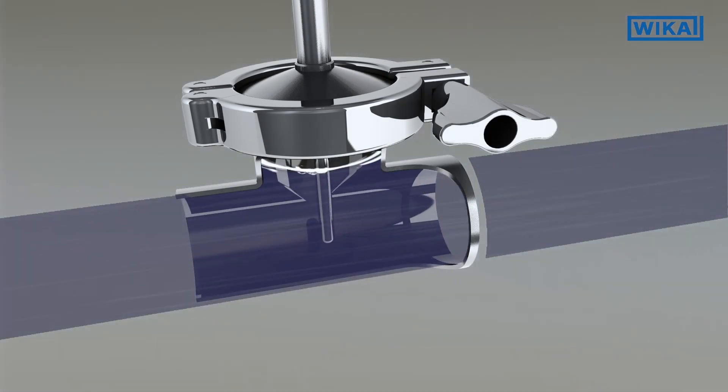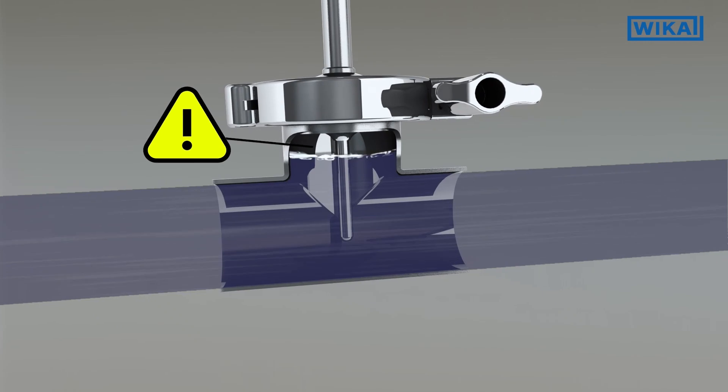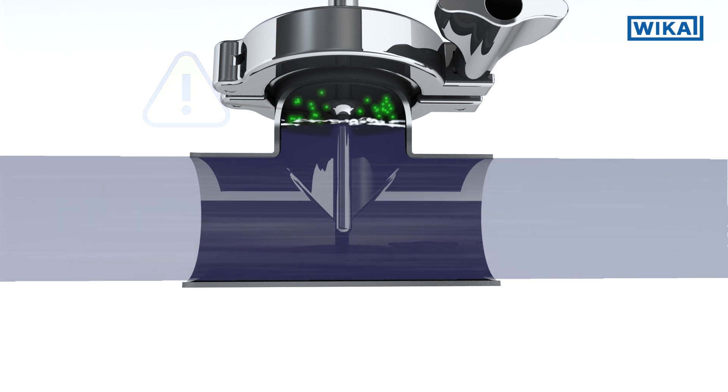In a standard tee piece, an air pocket could appear during the steaming of the line, bearing the risk of surfaces not being sterilized completely. Reducing the risk of cross-contamination, inline measurement assures that all surfaces can be sterilized.